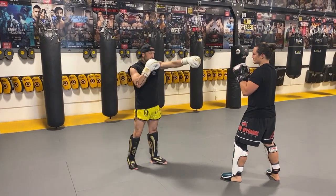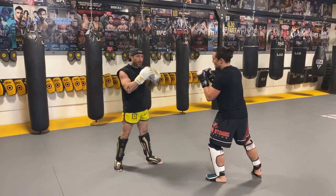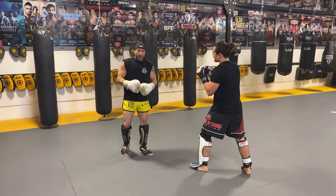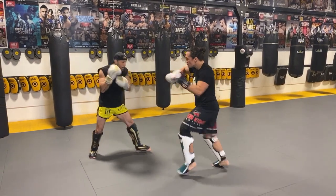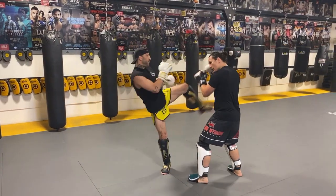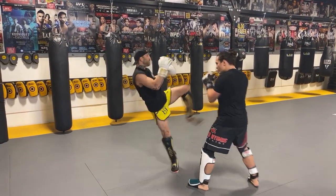Now we're going to go to the next one. It's going to be a jab, cross, switch, body kick. We're going to kick the opposite side and kick up to the body a little bit. Bulldog's going to fire a jab, cross — I'm going to catch, catch — he's going to switch kick. Kick a little bit higher. I'm going to get him to block the body kick, firing two shots now. Then I'm going to return fire — he's going to catch, catch, and I'm going to go.